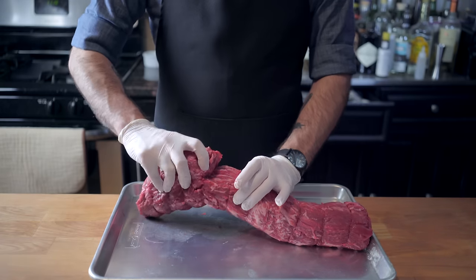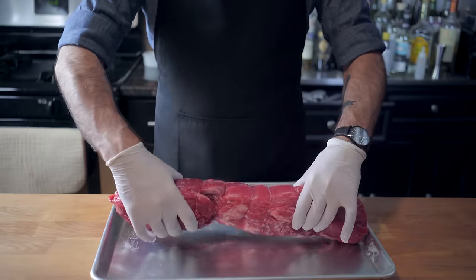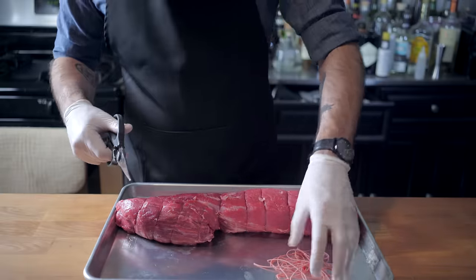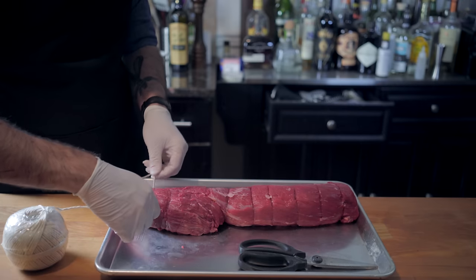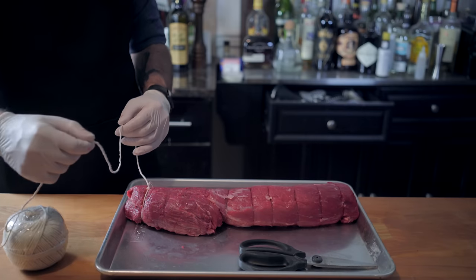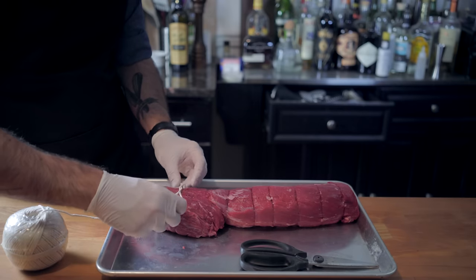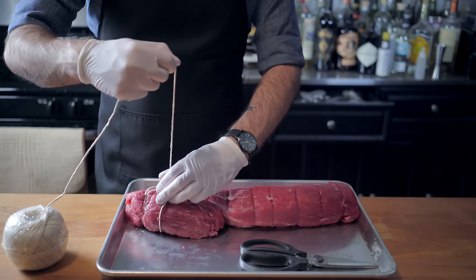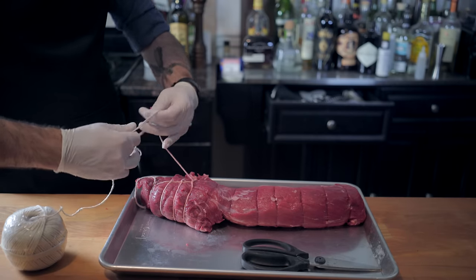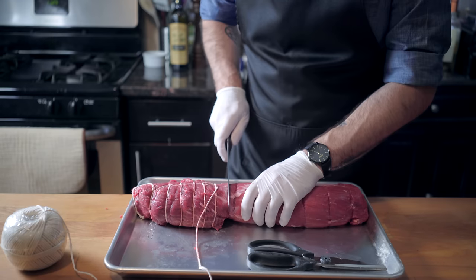Now, this particular whole tenderloin has been trimmed and tied by my butcher, but I'm going to remove the ties and cut it into three pieces so I can show you how to prepare it three different ways — not to mention show you how to truss a whole roast. First, we're going to tie a knot on a loop at the end of our roast, and then begin making a loop with a string, slipping it underneath the bottom of the roast to your next desired anchor point and pulling tight. Why truss a roast? Well, as you can see, it's a little misshapen, and trussing it helps even out the overall width of the meat, helping it cook more evenly.